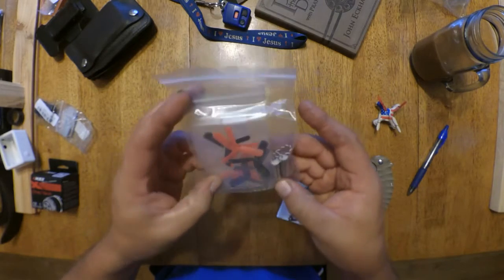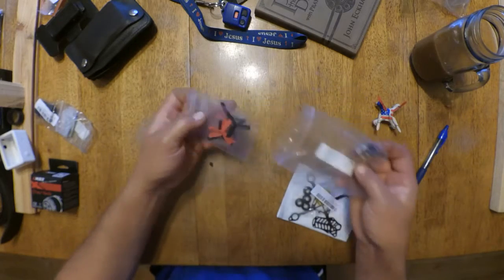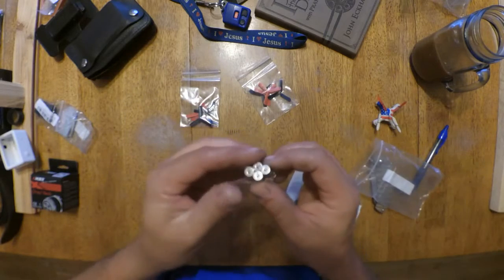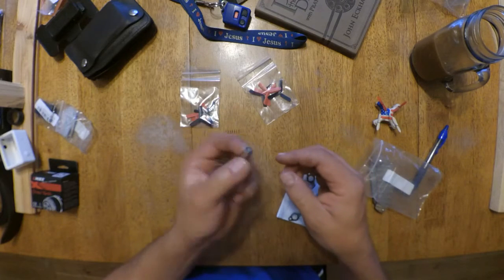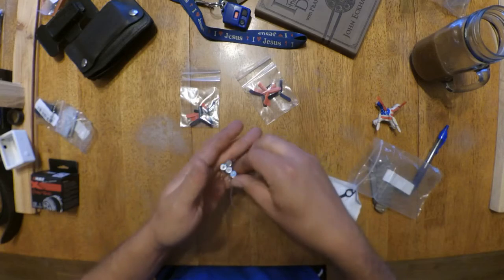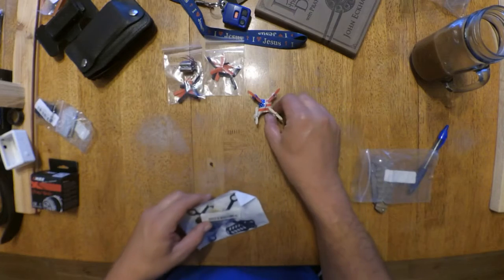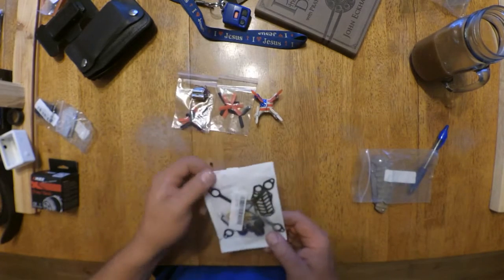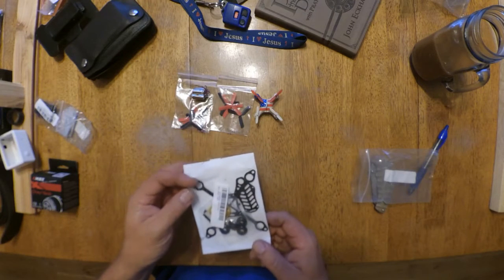Motors and props — two sets of props. Oh, those are huge compared to the motors I'm used to. So this thing should rip. Use the flight controller out of this, these motors and props. And I got some — I think they're 370 milliamp hour batteries, 1S.